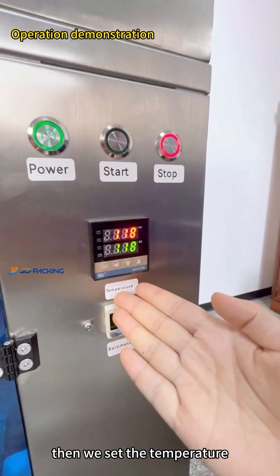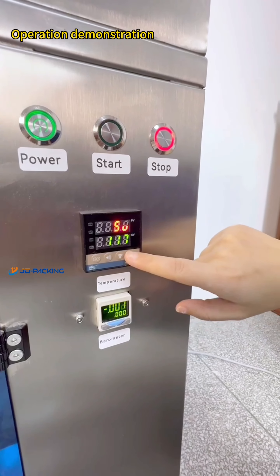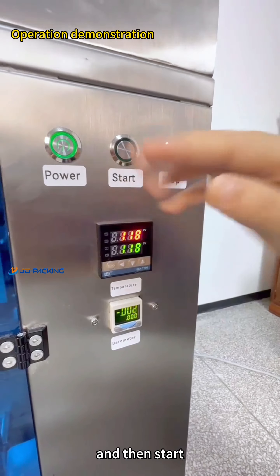And then we set the temperature. Set temperature down, temperature up. Set, confirmed. And then start.